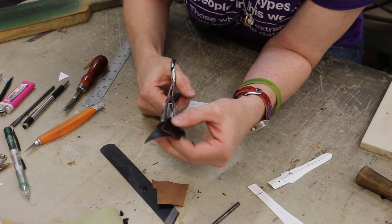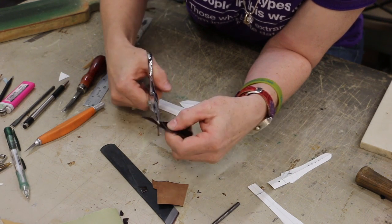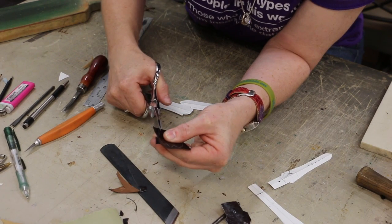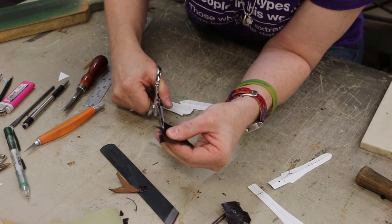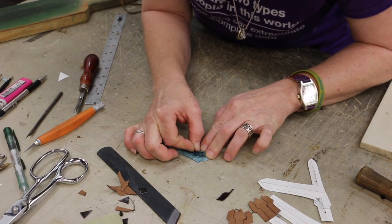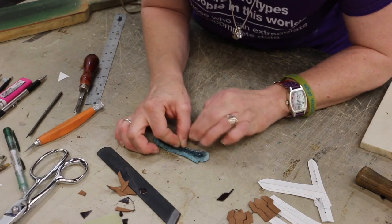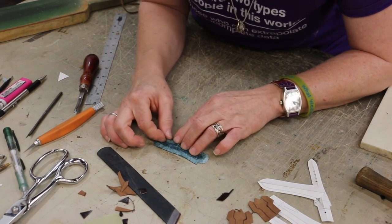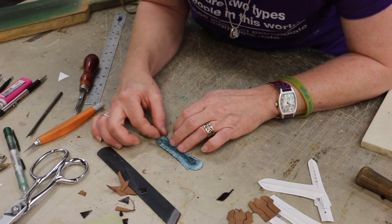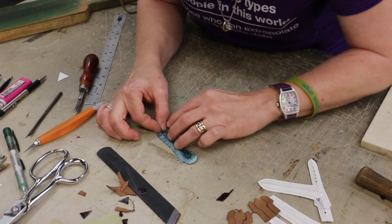Sometimes I cut with scissors and sometimes I cut with a knife — I'm just as accurate with a knife. So if you're better with one than the other, use whichever one makes you happy. You will have to get good with a knife though, because there are places that scissors cannot reach. Now I'm going to fold this outer edge right up to that line. Thanks to good scribing, it folds easily. You cannot get a good folded edge if you can't skive.